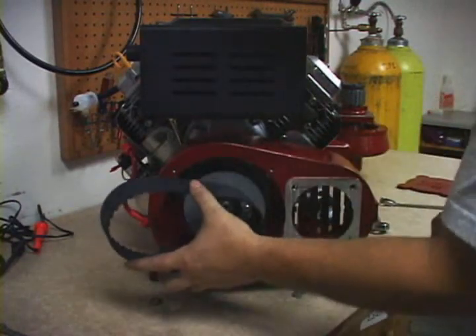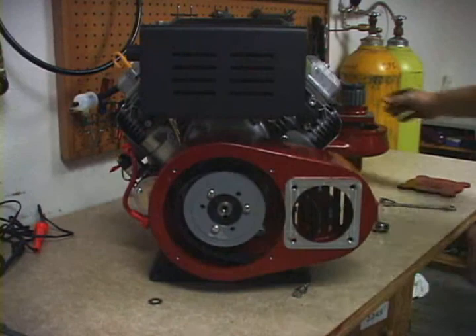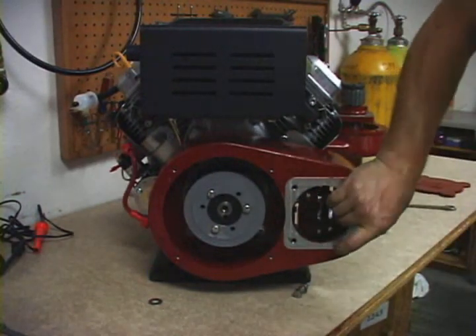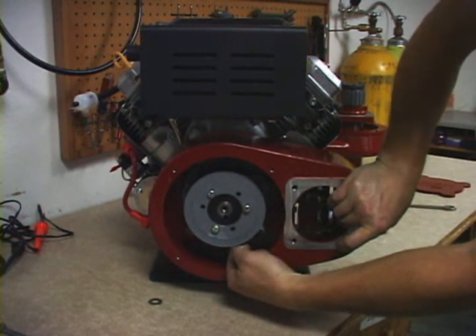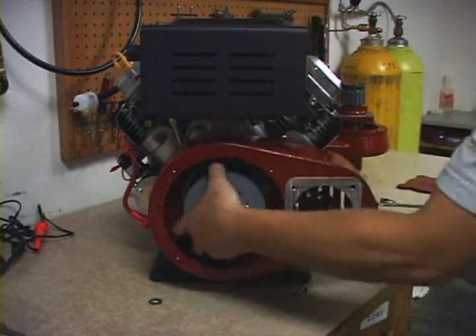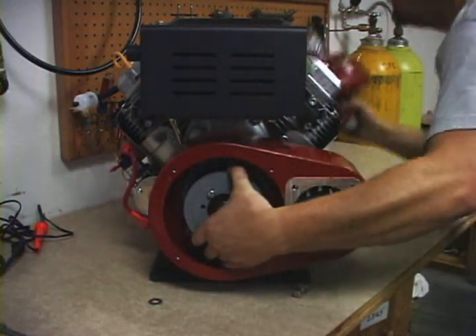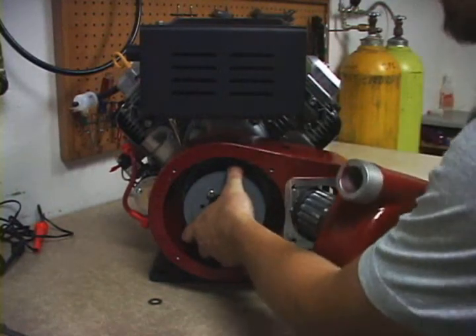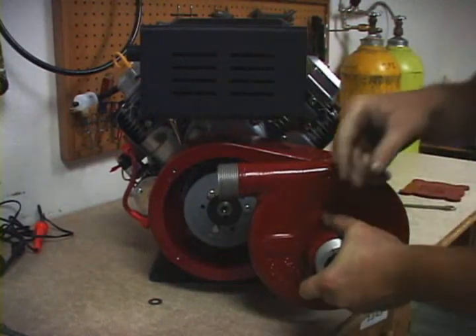Then replace it with the new belt. The new belt gets fed in like so. Pull the belt so it lays in all the teeth of the main drive gear. Pinch it so you create a loop in the belt, and with the pump, slide the gear into the loop of the belt and back into the speed increaser housing.